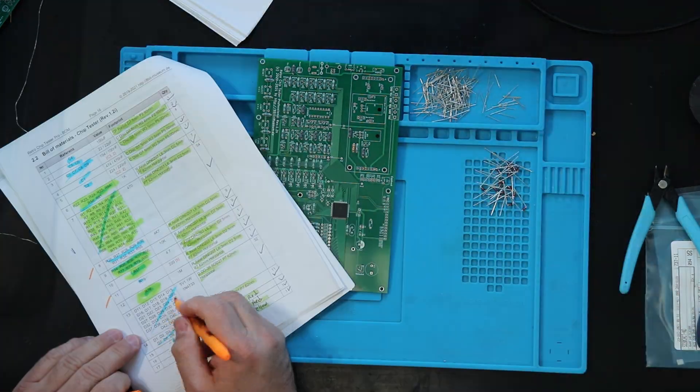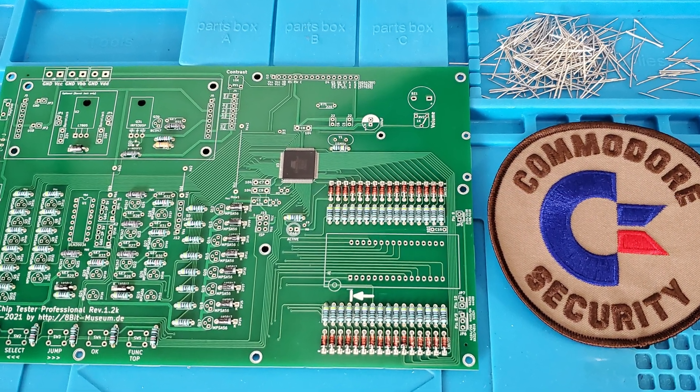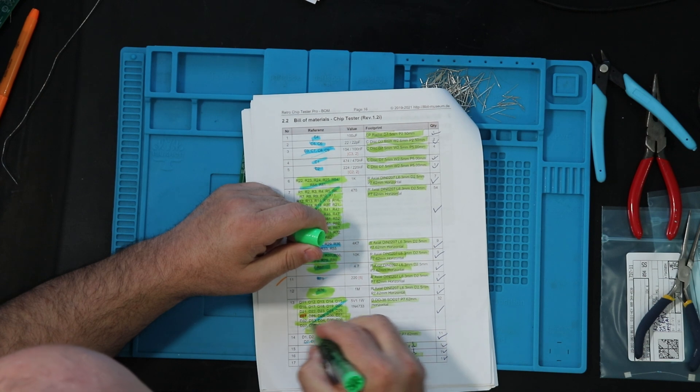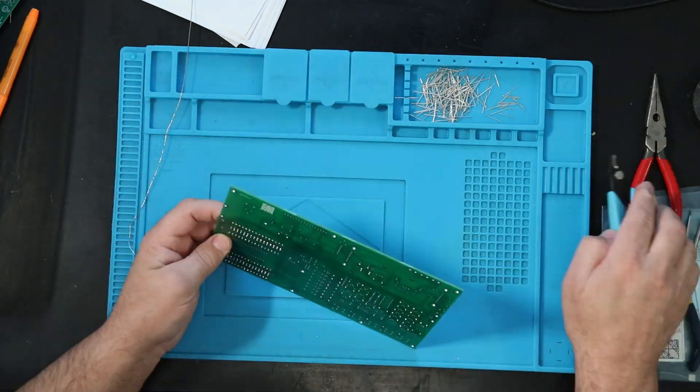I soldered in all the diodes and realized that even though I was only done with the first step, I was about halfway done with all the soldering — sweet! Next up was soldering on all the transistors.